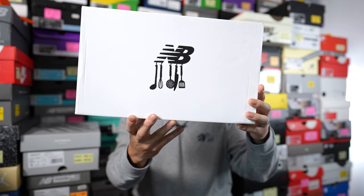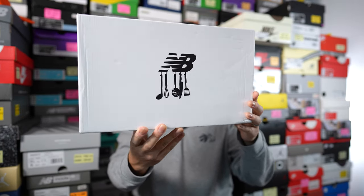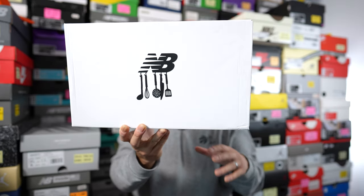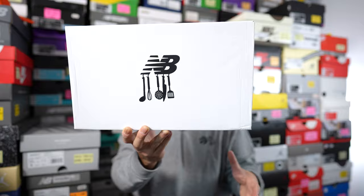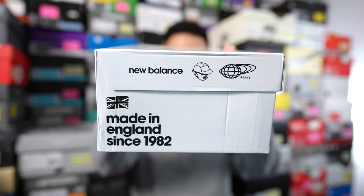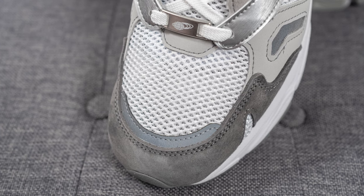First things first, here's a quick look at the box. Just like the 1500, this comes in a white base cardboard box. We have New Balance branding on top, altered to give a nod to the café aspect of Paperboy Paris, and on the side of the lid we have New Balance's logo, Paperboy, and the Beams logo.